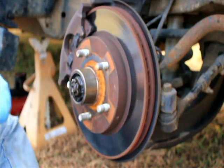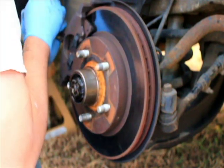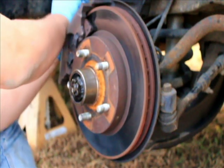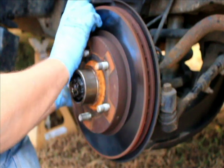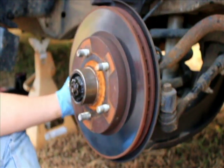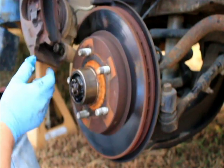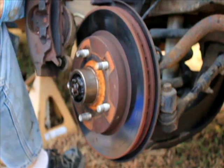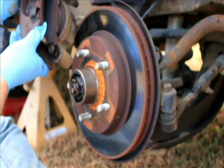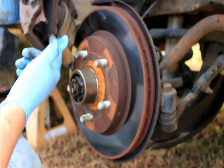I'll get these calipers out a little bit where they'll go back on a little easier when I get ready to put the brake caliper back on. And that's the brake caliper off. Now usually all you've got to do — get over here, we can see it — but usually all you've got to do is push these off.